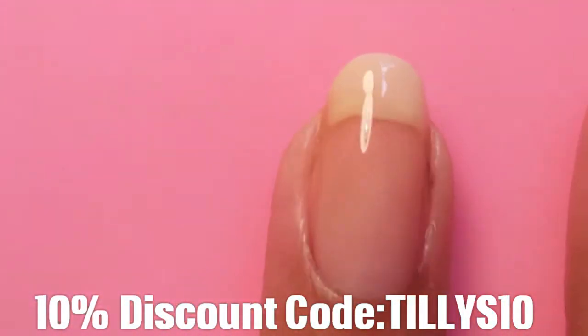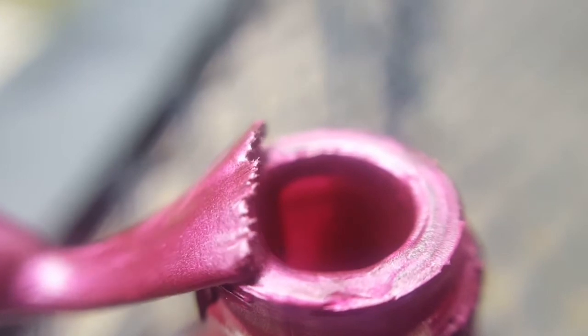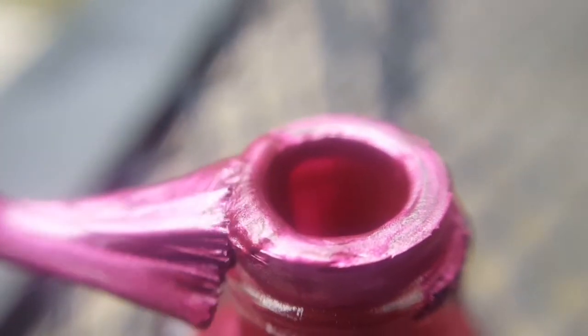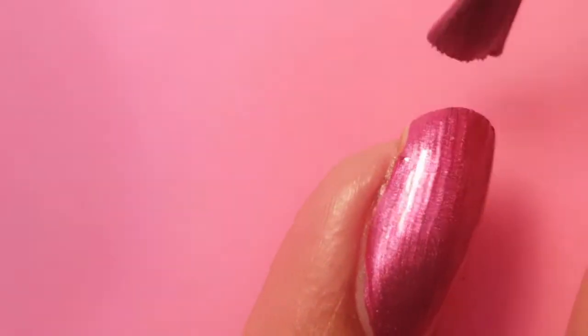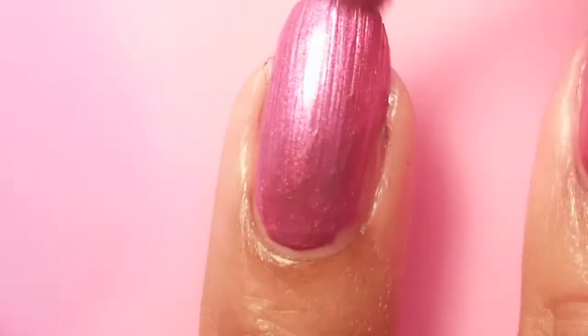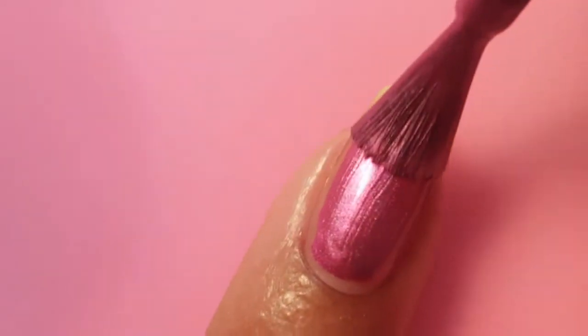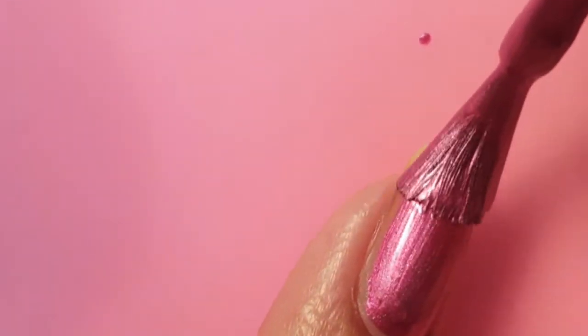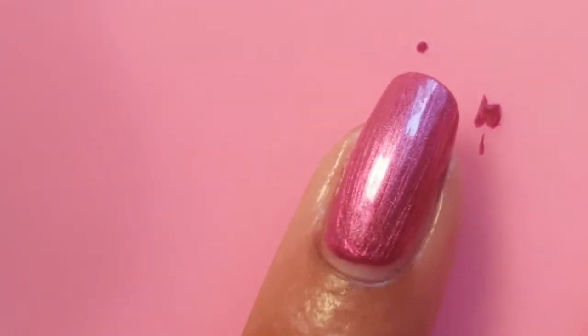I'm just painting the base coat on my nail and I'm going to be using this gorgeous mirror nail polish. I'm really blown away by this polish — when you apply it, it's a tad bit streaky, but it dries amazingly. Honestly, when it dries you'll be blown away by the results. It looks like a gel, but no gels are required for this whatsoever.